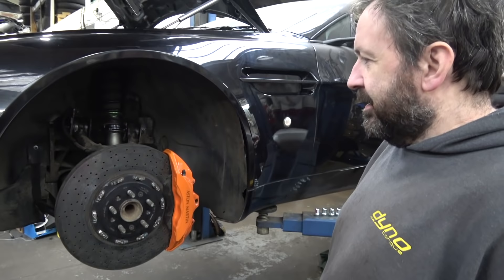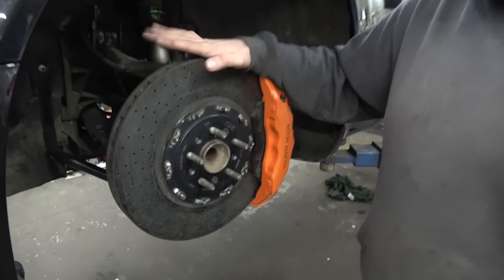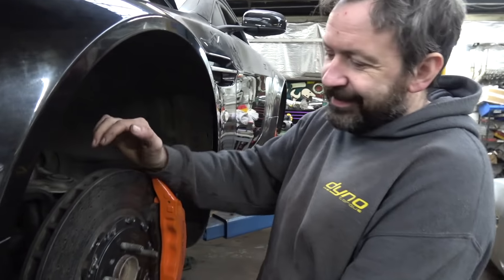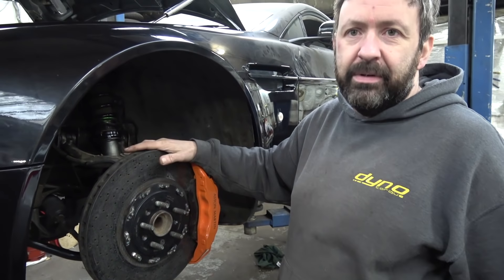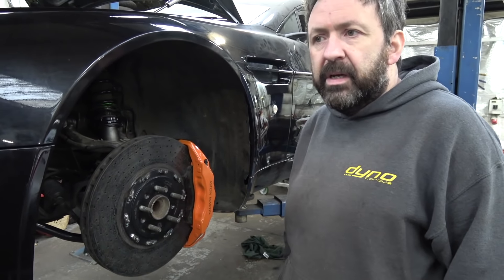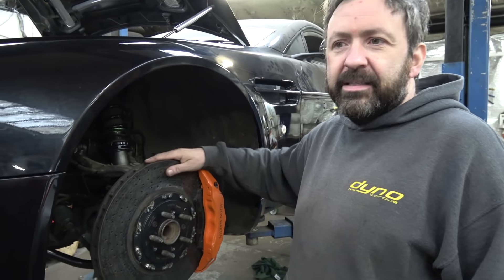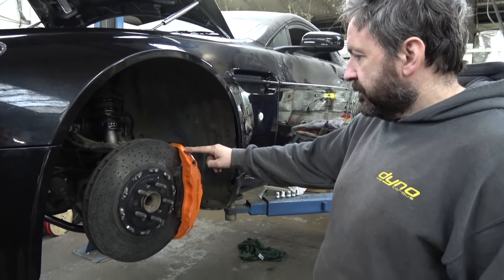These are 400mm carbon ceramic brakes — you cannot imagine how light these are. I've had some 390mm steel ones on it before and the difference in weight is unbelievable, it's a comedy difference. One of the reasons I really wanted carbon ceramics is to keep the wheels clean — I hate cleaning cars. The calipers have been painted orange, which is the theme of the car.